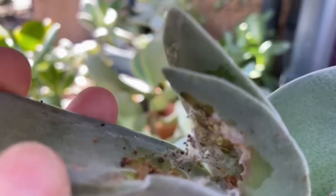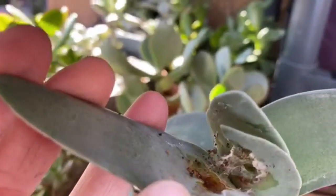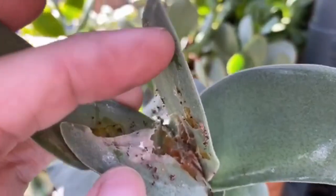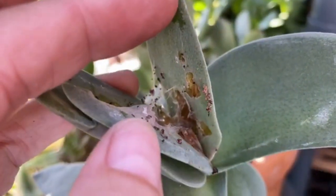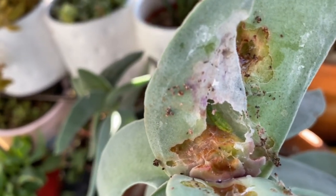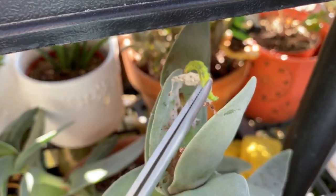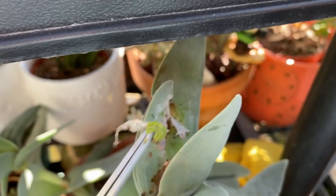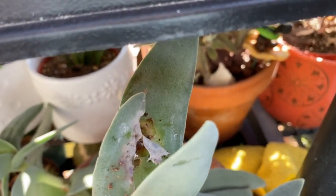Now take a look at this — I've never seen this on any of my succulents. I saw this gross sticky white cobweb and I'm thinking at first it's mealybugs, but it's not. Can you guess what that is? Look closely. Yep, a caterpillar eating its way through my succulent.